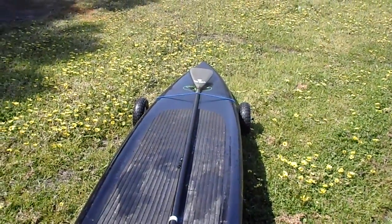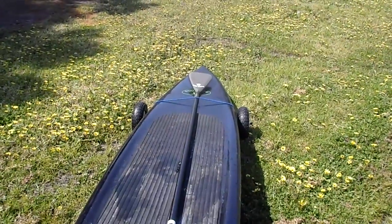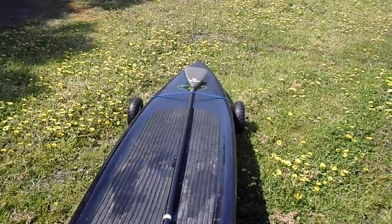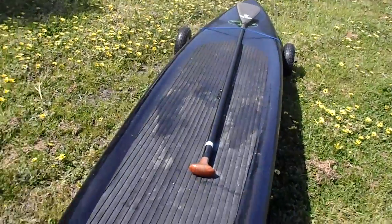Any information on these trailers or any stand up paddle board stuff, go to our website sunnyking.com.au — s-u-n-n-y-k-i-n-g dot com dot au.